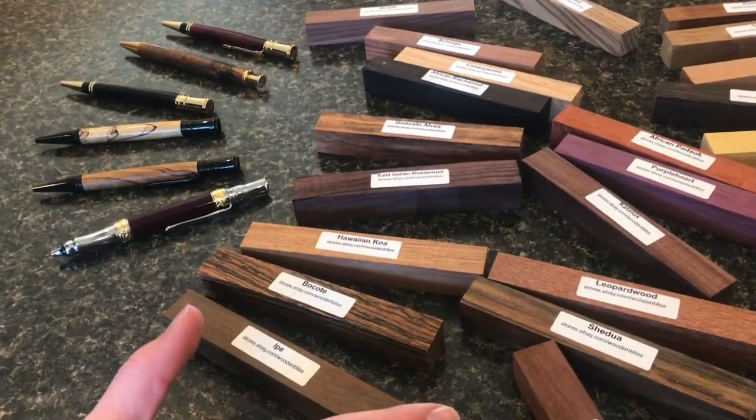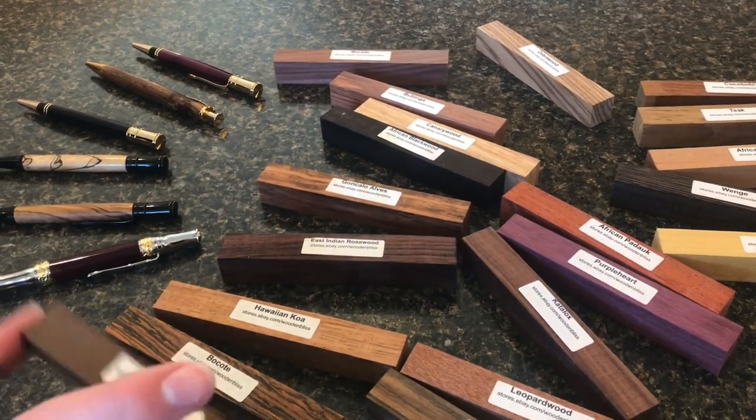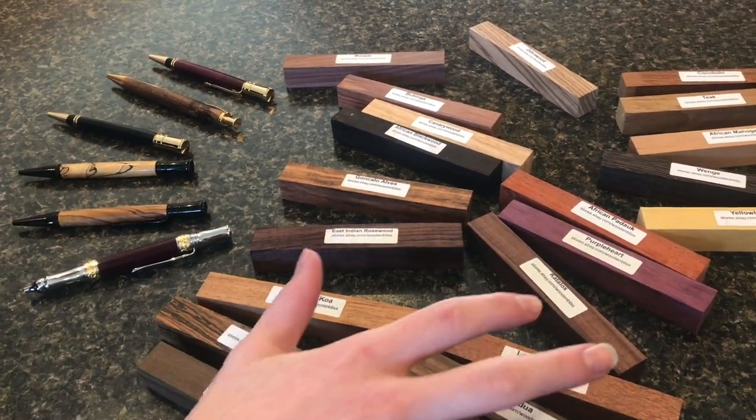Here are some rare exotic pen blanks that have come from all over the world. You can get them all in a pack on Etsy, and these are all pen blanks shaped to make wooden pens like this. I've gotten a lot of these — a whole bunch of different kinds of wood.